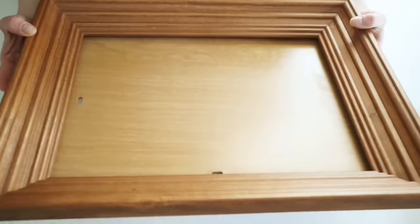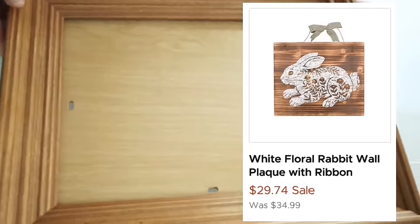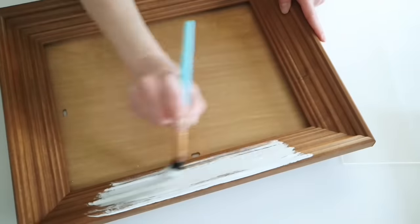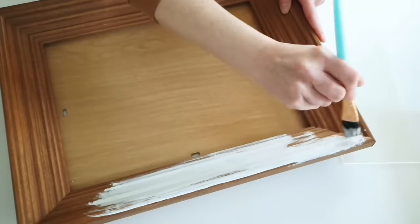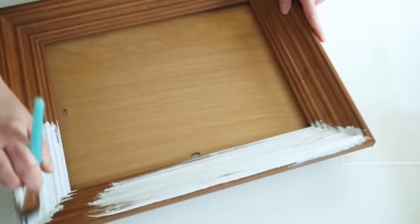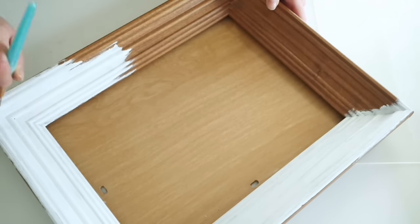This next project is inspired by a wood wall art piece I saw at Kirkland's. I found this frame at my local thrift store and it already has a wood backing, so I figured I could use this to do a little bunny silhouette with some florals. The first thing I wanted to do was paint this frame, so I'm going in with three coats of white chalk paint.